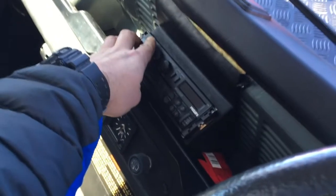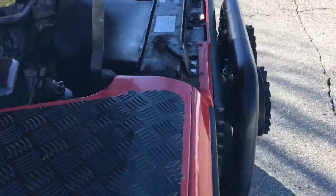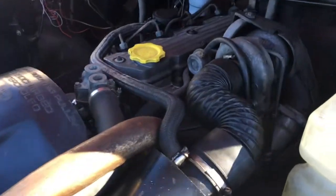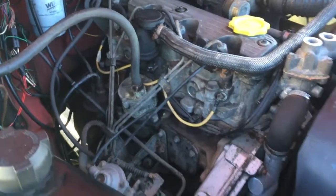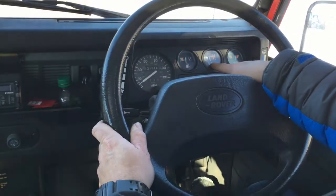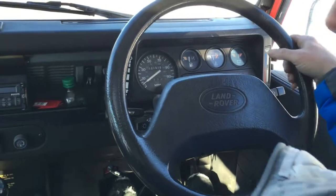Radio works. All the gauges work — the temperature gauge is warming up and the battery is charging. We'll go for a quick ride.